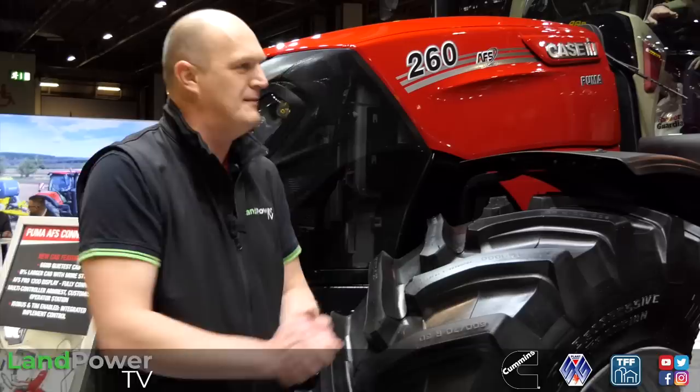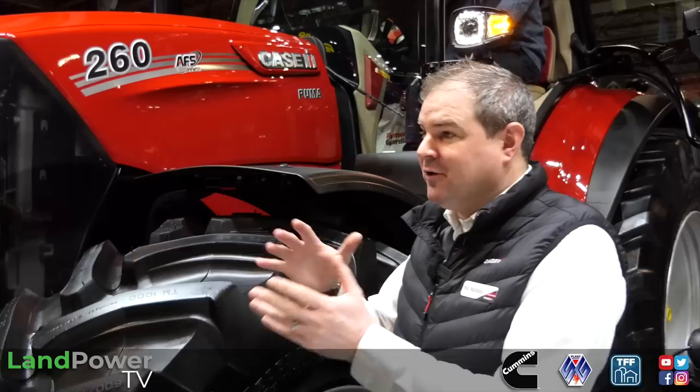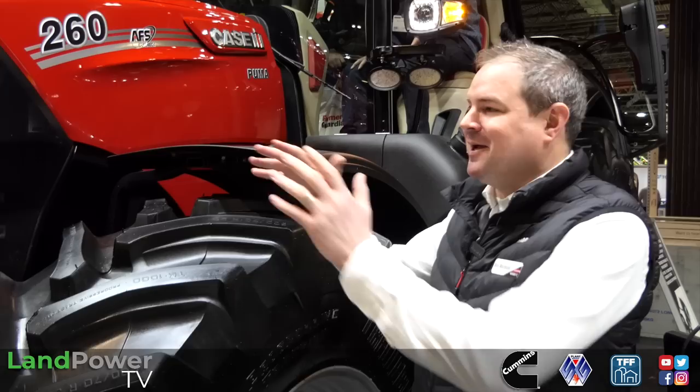First things first, Ross - where does it sit in the family, especially in relation to the Puma range and the Optum range? So we've got our long wheelbase 185 to 240 that we've had for a long time now. Optum is still 250, 270, 300, maybe something else to come in the future.